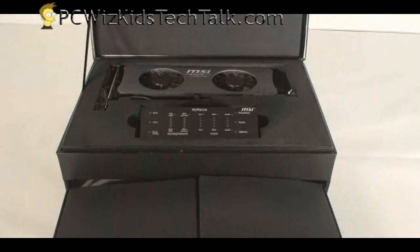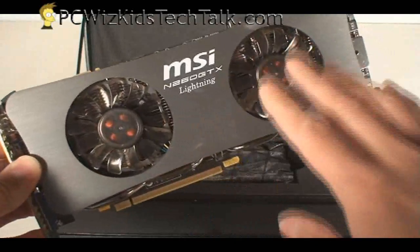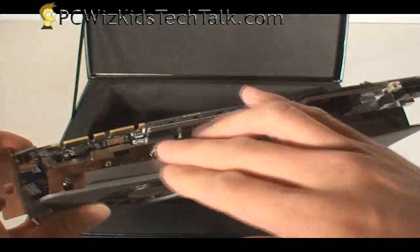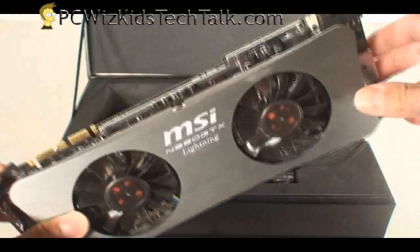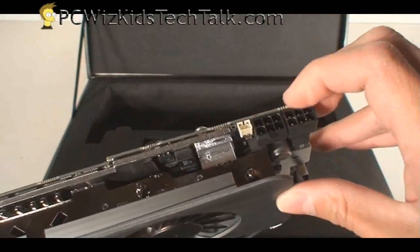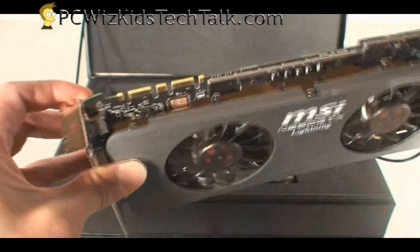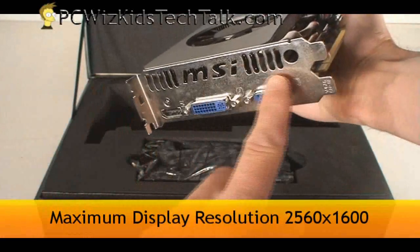Let's go through a little bit more about this card itself. As you can see, this is a heavy and a large card. It's using two fans, and it's got a very thick board on it, so it's made out of high-quality parts. It's using two 6-pin PCI Express connectors, so you've got to make sure that you have that amount of connectors on your power supply. The quality of the capacitors and everything — you can tell that this is a very good, really well-made board.